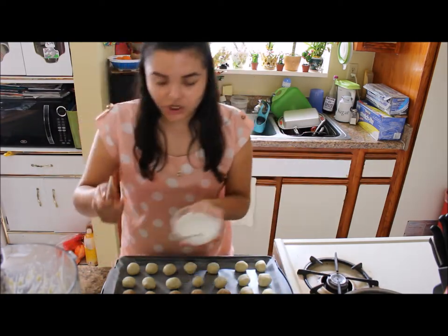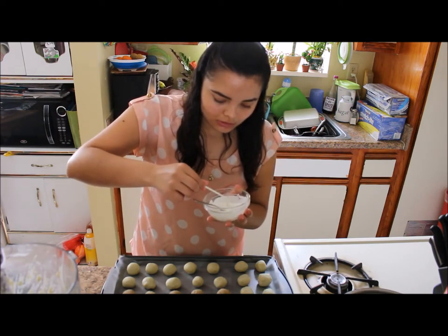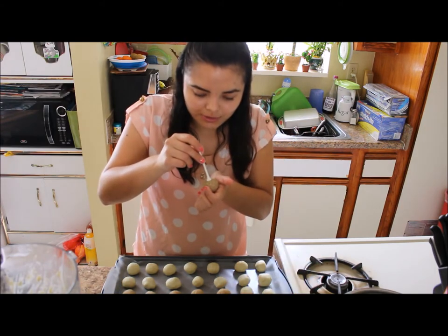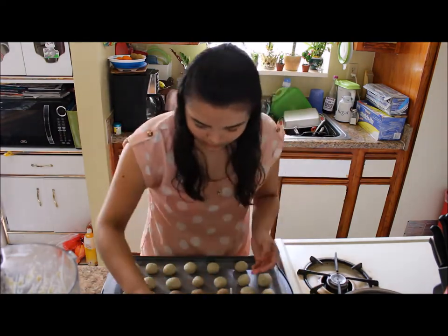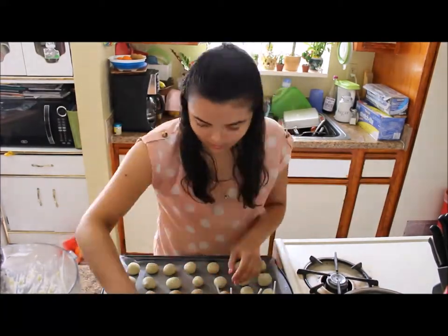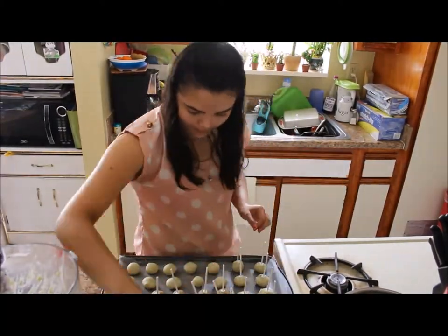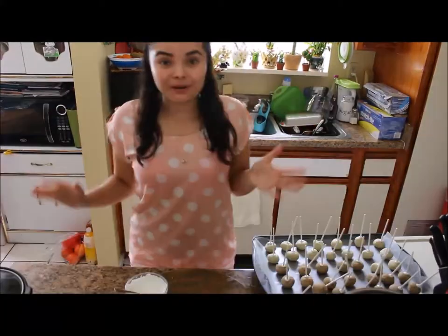The chocolate is already melted. You want to use at least that much — not too little and not too much. I'm going to insert the stick in the middle and set it there for about five minutes.